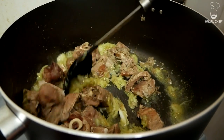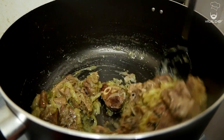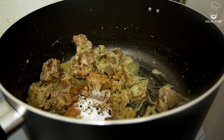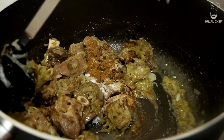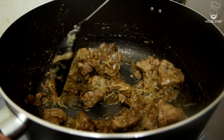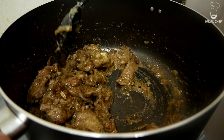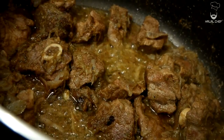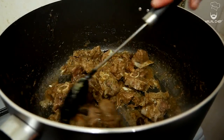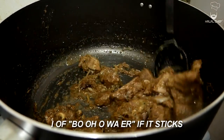Cook the lamb for around five minutes — we just want to get a nice color on it. Now throw in our spices, except for the cumin seeds. Cook the lamb and the rawness of the spices together. It smells amazing, trust me! Make sure to keep mixing so nothing burns or sticks to the pan.